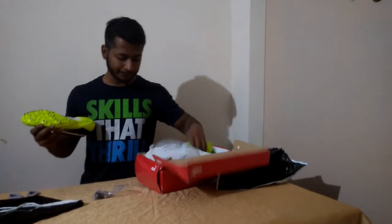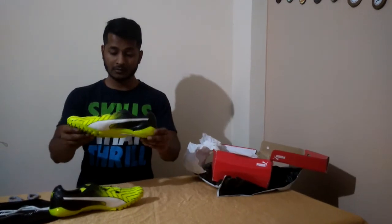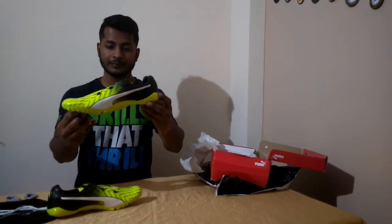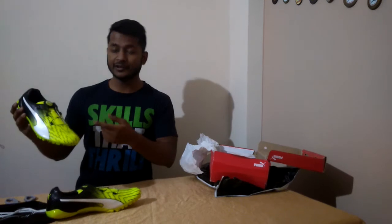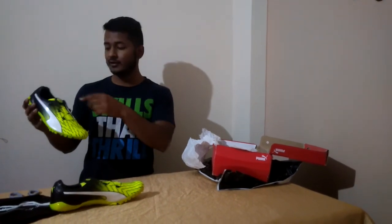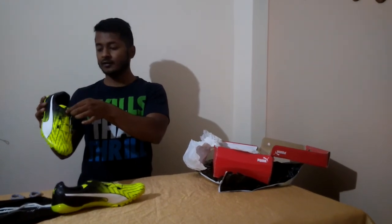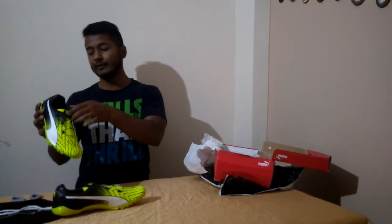Let's give it a closer look. As you can see, these shoes don't have laces — they have wires which get tightened up by rotating the disc on one side, and on the other side if you rotate it, it will get loosened.